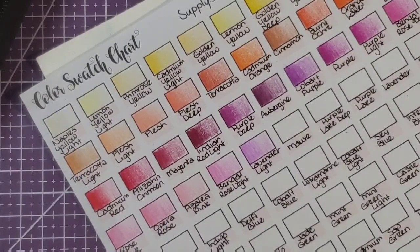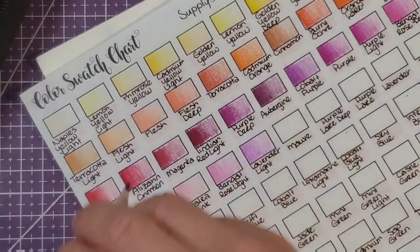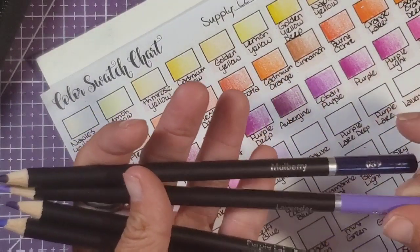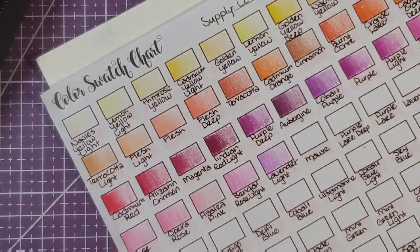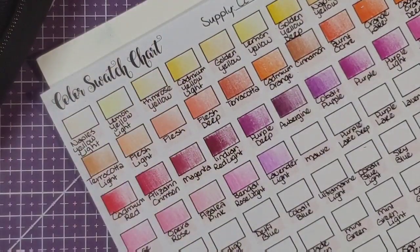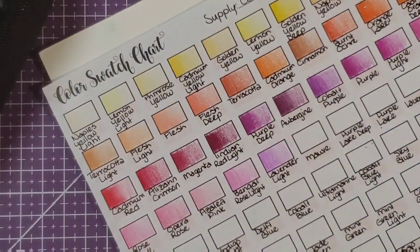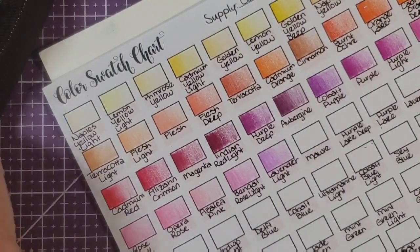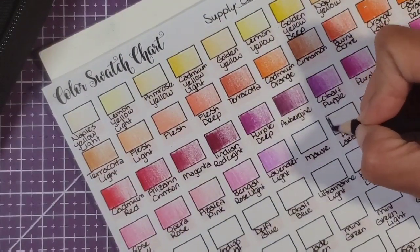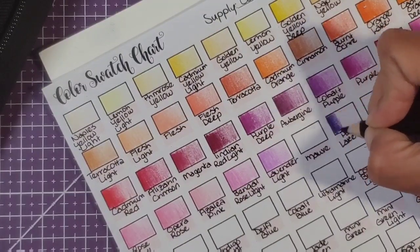Mauve — where'd it go? Oh that's mauve deep, that goes here. Where is the mauve? It's in my hand — mulberry, lavender, purple lake deep, heather purple... I just pulled it out of this case. Got a roll under — okay, well I guess we're just going to skip it for now because I don't see it anywhere. Let me pull those greens out. Purple lake deep is right here — oh so pretty! Purples are my favorite.